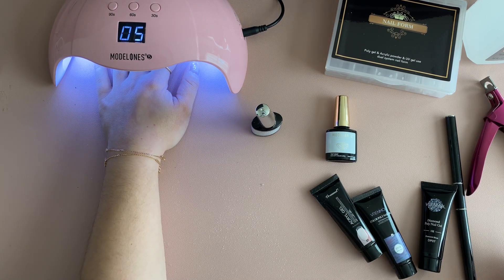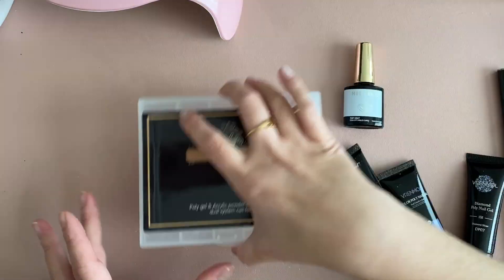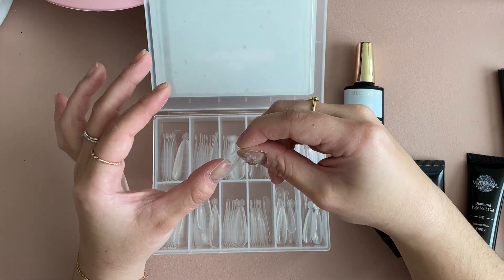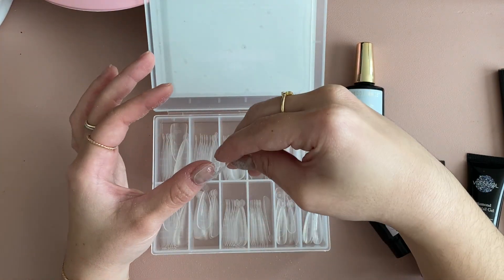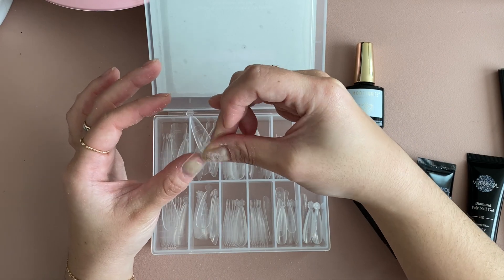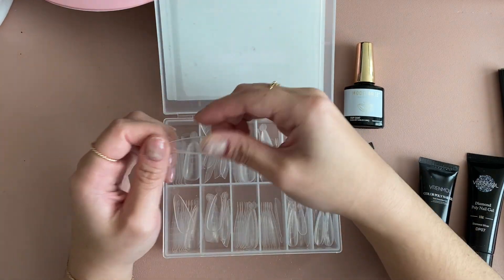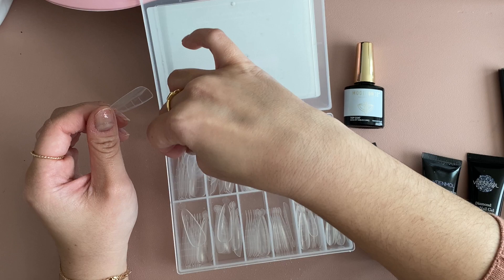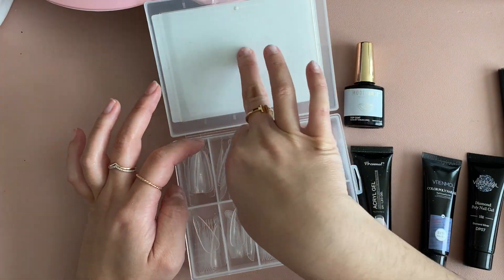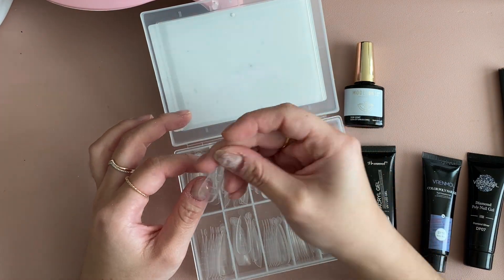Then we move over to the dual forms. Start by measuring out your nails with the dual form to make sure they all fit perfectly. I mentioned I bought these ones separately from the kit because they're already coffin-shaped, so you have a lot less filing to do, which I highly recommend because I am definitely not an expert in filing or shaping nails.